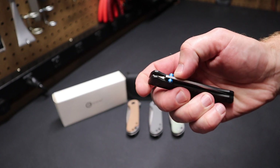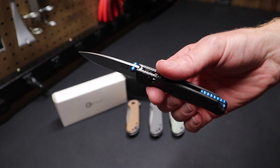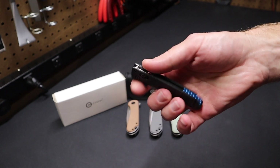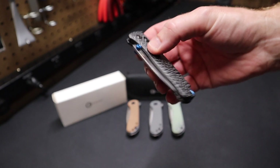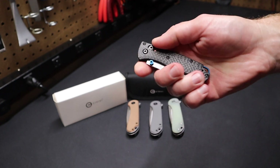This is a Benchmade Mini Bugout knife, and this has been great. But it's not the kind of knife that I want to carry every day, for fear of losing the knife or having it stolen or something like that. But excellent knife, good weight, also very lightweight. I always prefer a smaller knife — I don't want something that's too big.